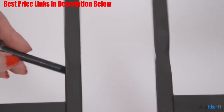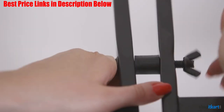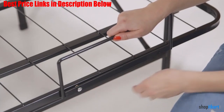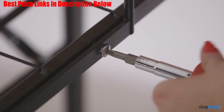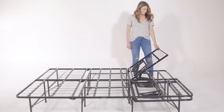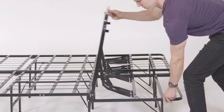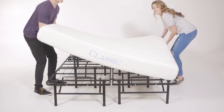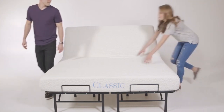This bed frame supports up to 1,000 pounds of evenly distributed weight, and this applies to the different sizes that are available. You can choose a frame that will accommodate mattresses from twin to California king. The Classic Brands Hercules metal bed frame is ideal for sleepers that don't want a lot of creaking and squeaking when moving around. It's also good for a heavier person who doesn't want mattress sagging or a bed frame that could potentially collapse. It is a low-cost alternative to traditional bed frames, foundations, or box springs.